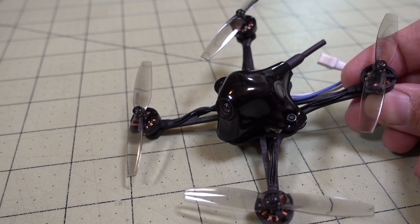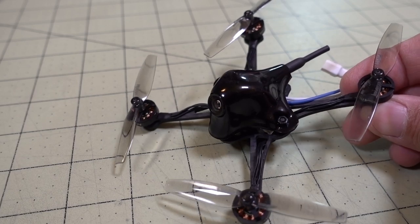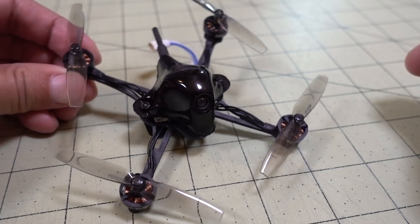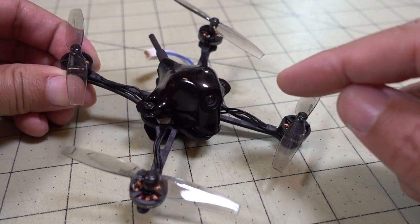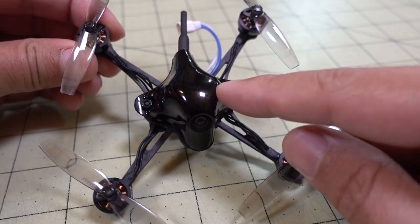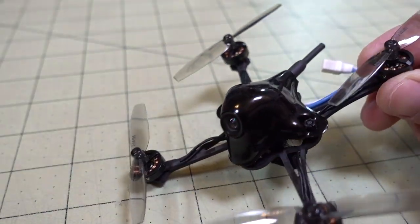In this video we're checking out the BetaFPV HX100SE. This is a 1S toothpick and it's based on a lot of the components that were in the Meteor 65. It's got the same 1S brushless board which has the built-in receiver, and then it's using the same camera, the M01 with VTX combo.